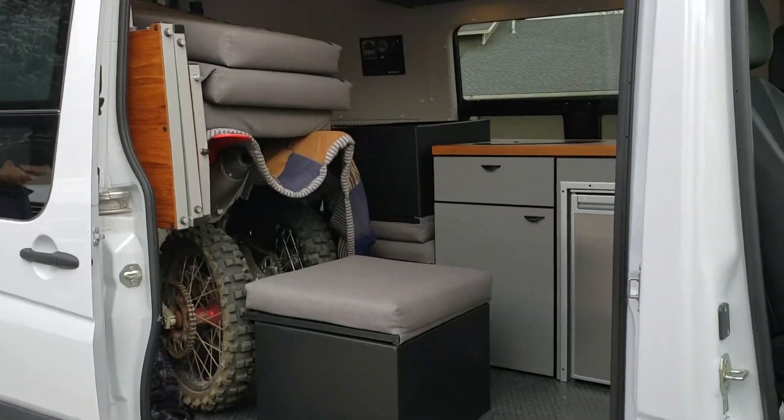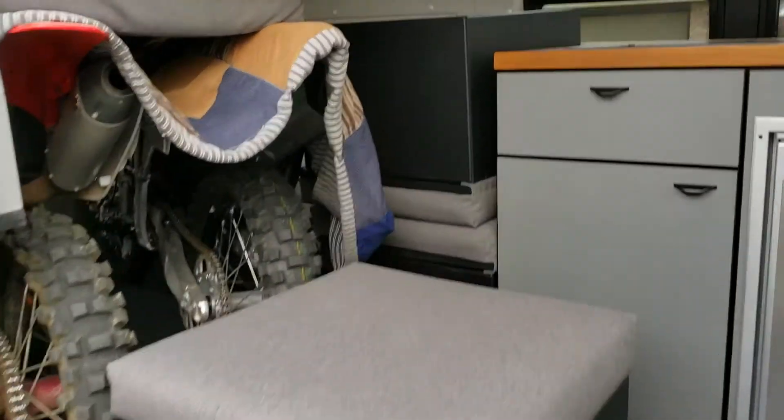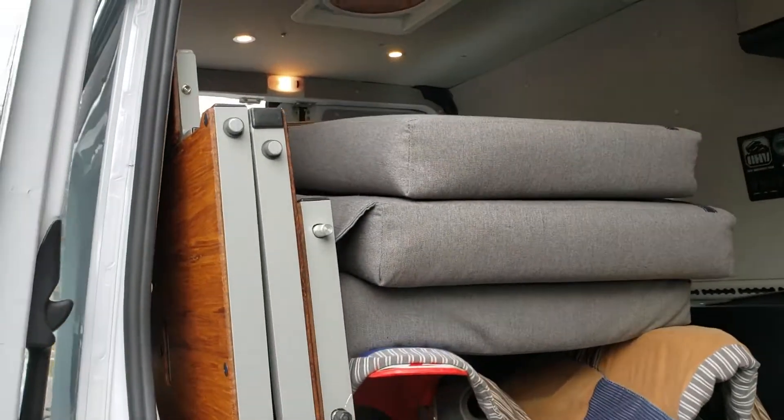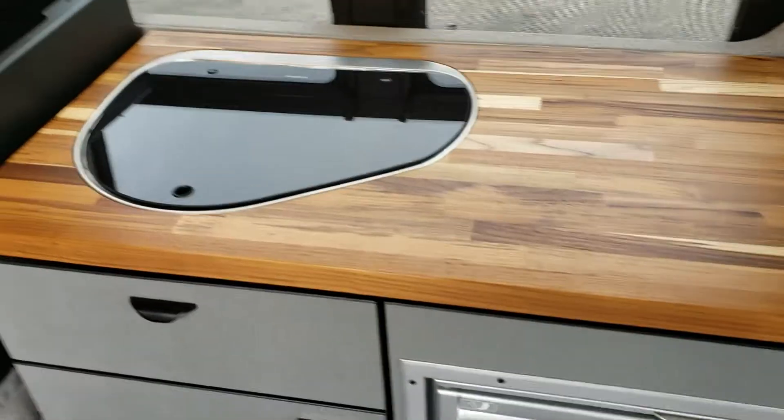Going around to the side — that cabinet's just sitting there, you can move it anywhere or not bring it if you didn't want to. The other cabinet's sitting on top of that. Everything's usable and accessible.